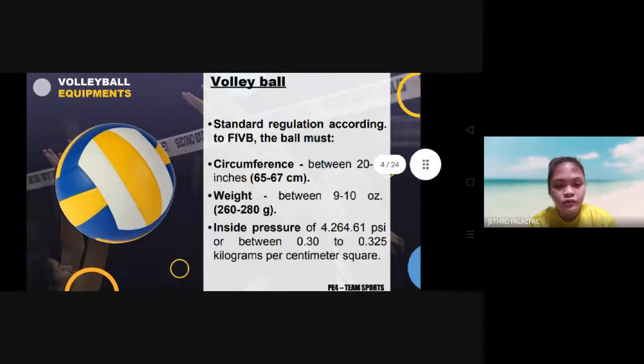According to FIVB, the ball must be between 26 to 27 inches of circumference, or 65 to 67 centimeters. The ball weight must be between 9 to 10 oz, or 260 to 280 grams. The inside pressure of the ball must be 4.26 to 4.61 psi, or between 0.30 to 0.325 kilogram per centimeter square.